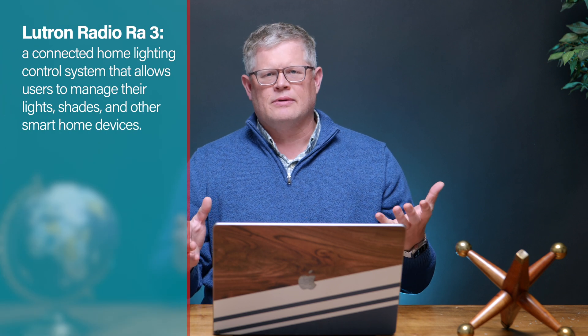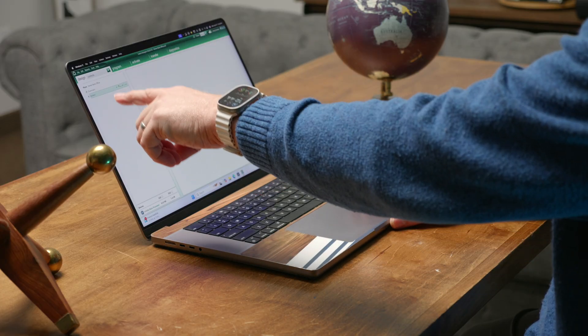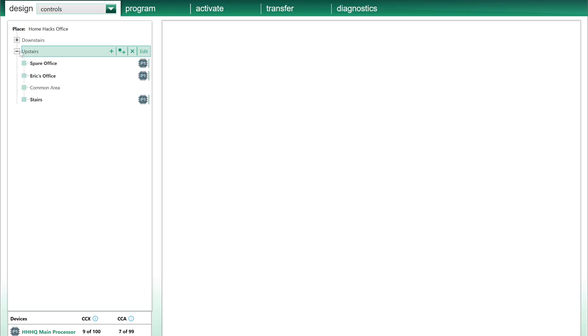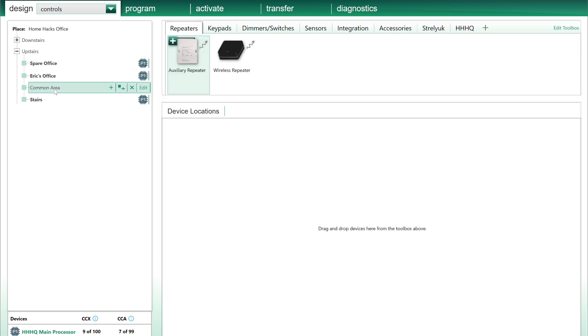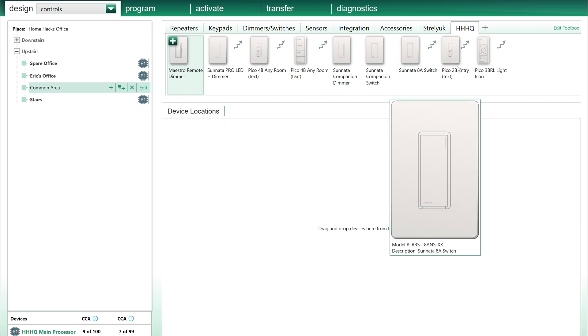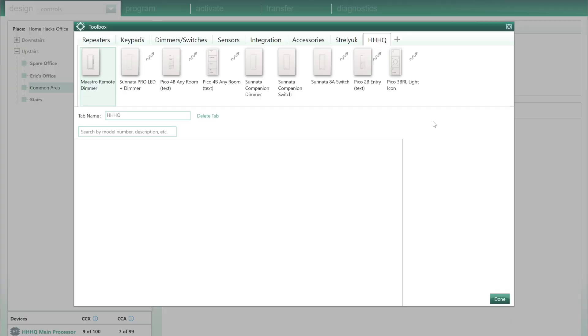Eric's got the Pico remote mounted on the wall right over there, and now we're going to configure it using Lutron Designer software. You use this software when you're configuring Radio RA 3 systems. We've already set up a system for the office, so we have it ready to go. It's got all our places like downstairs, upstairs, common area. We're going to open up the common area — we don't have anything in there yet — so we're going to add a device with a light icon.